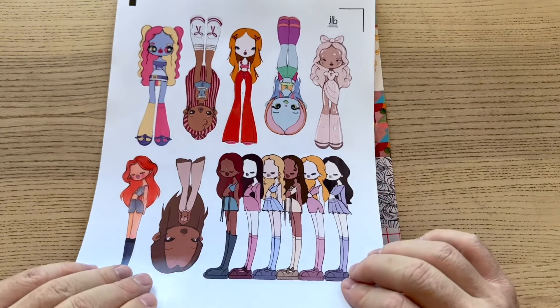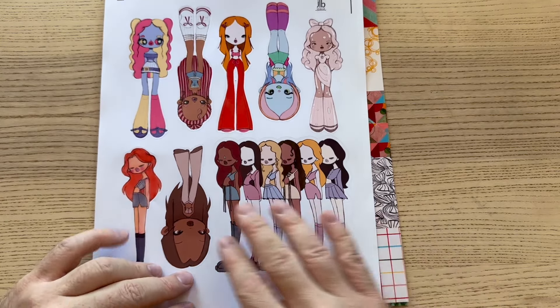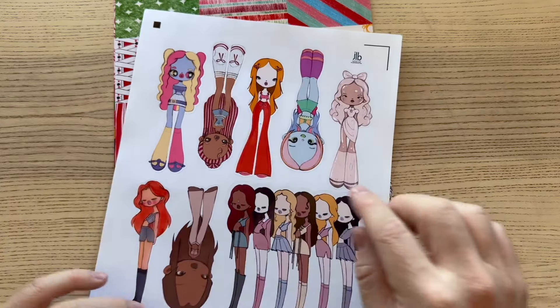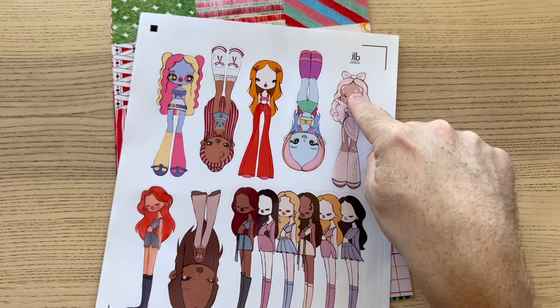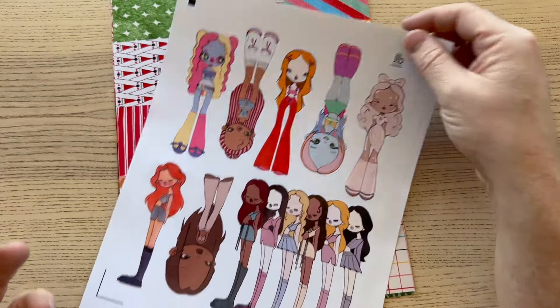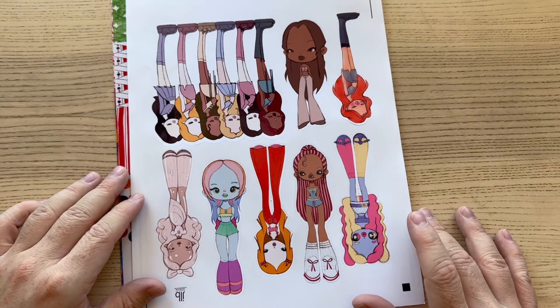I do a very flat coloring — I don't like to do all the shading. I've tried that in the past and I'm not very good at it. Sometimes I'll do some texture, but I like the flat coloring. It kind of accentuates that the line work is still hand drawn. And like I said, this is my Cat's Eye page.